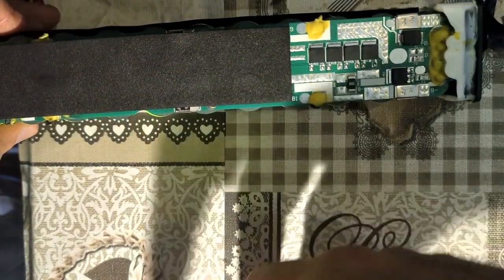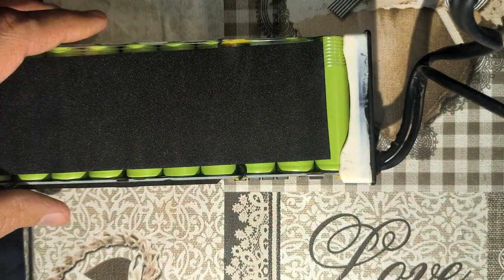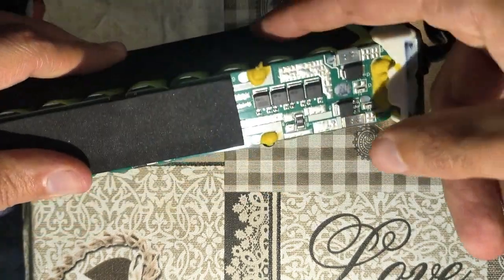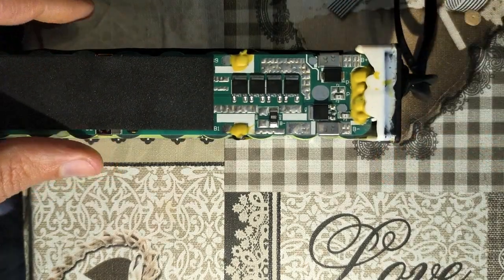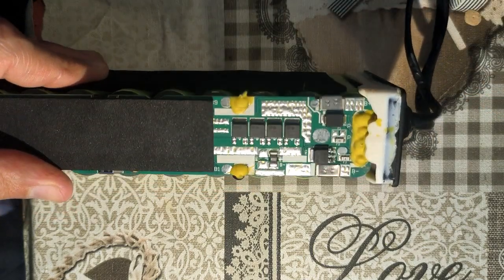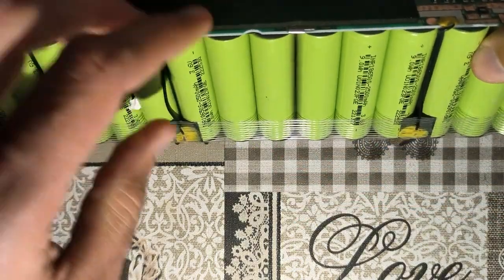Even though the other cells haven't reached 4.2 yet and still need current, the charger sees that the total voltage of the pack is still low, so it keeps supplying current. It will try to equalize the entire battery to reach the target voltage, even though the healthy cells have already reached 4.2. But the BMS is going to see that the voltage in those cells is very high, so it's going to cut the charging. That's why the charger indicates as if charging is over — the BMS entered protection mode, but the other batteries are still not charged.